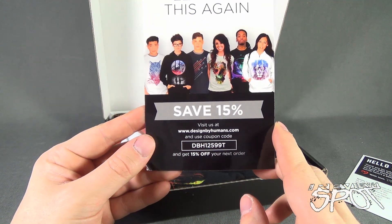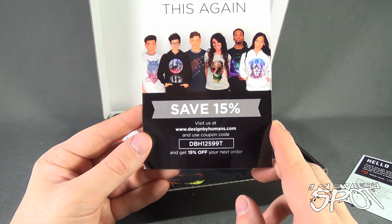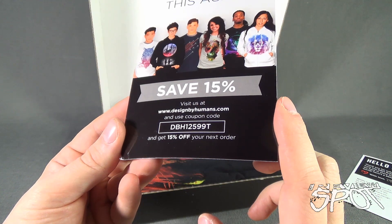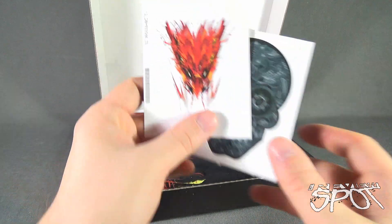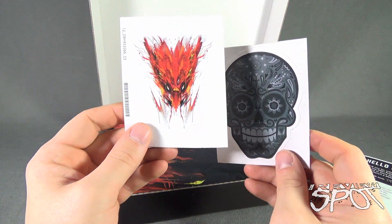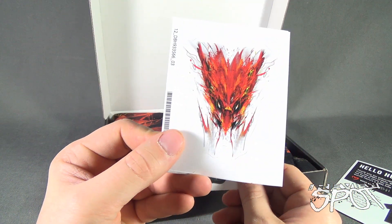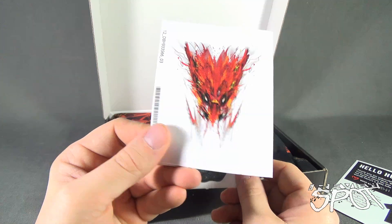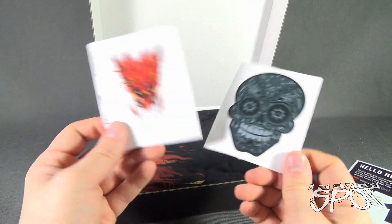Save 15% — visit www.designbyhumans.com and use the coupon code shown to get 15% off your next order. And we've got more stickers. Looking at the cards, we've got Phoenix Rebore and we've got the Calavera V, or Calavera 5.